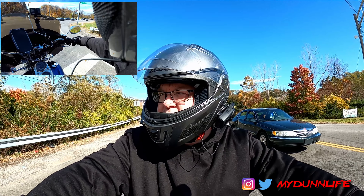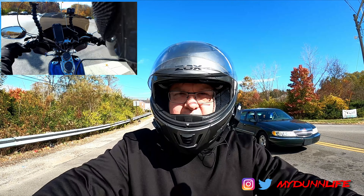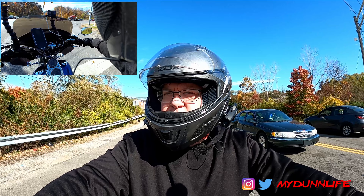Welcome to My Done Life. This is where I take you on my adventures on 204. Today we're out on the Dead Man Dyna just getting in some last bit of ride time before the weather turns completely too cold for me to ride.